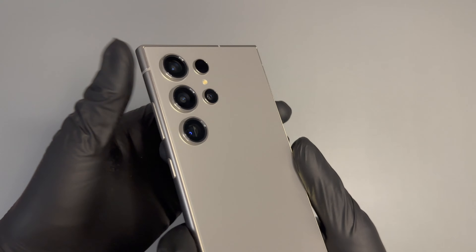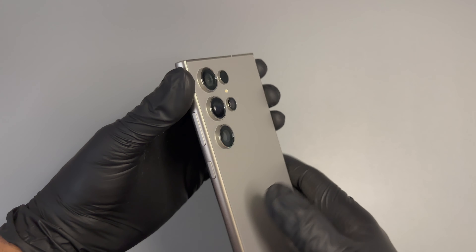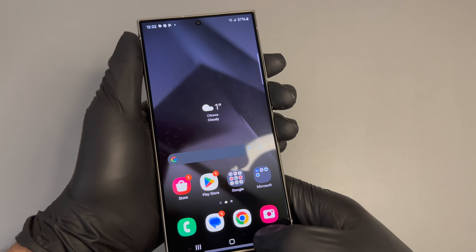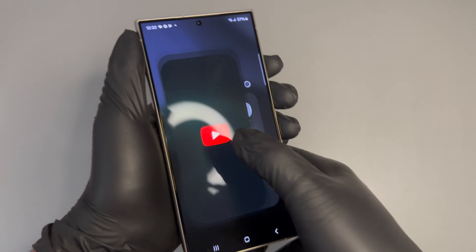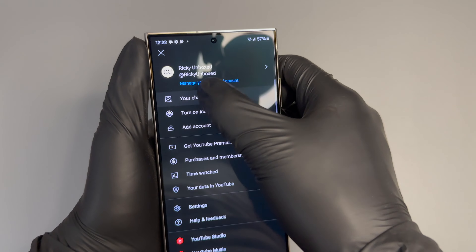And there you guys have it — the cameras, as you can see, are absolutely incredible on the S24 Ultra. The S23's cameras are also really good, but you can see in that 10x and 20x zoom that the picture is just so crisp compared to last year's model.